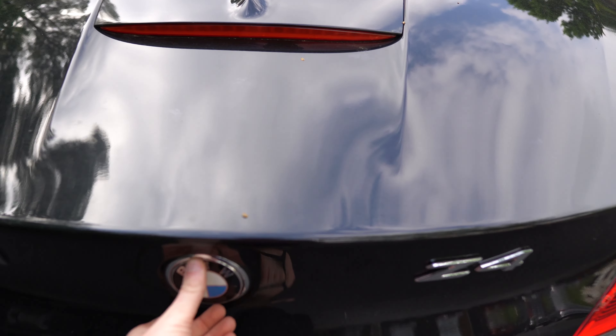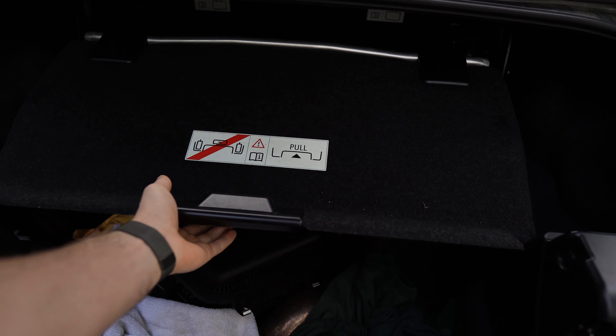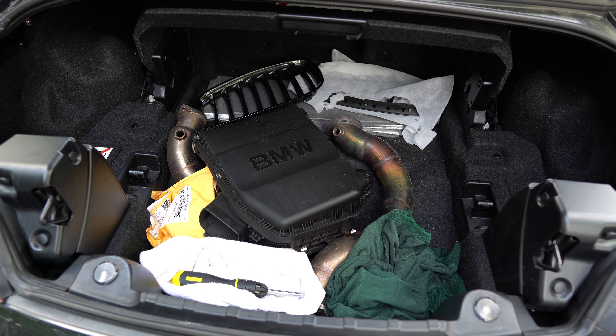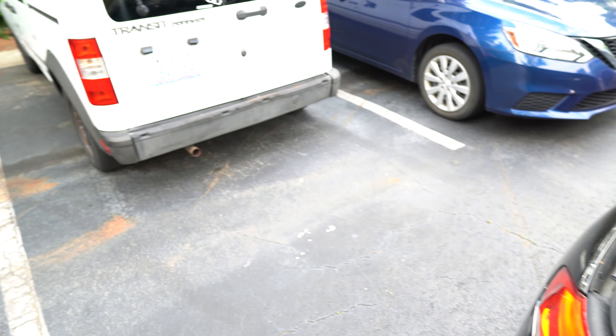First things first, we have some spare parts and we're going to talk about them in a little bit. Let's get them to the van.